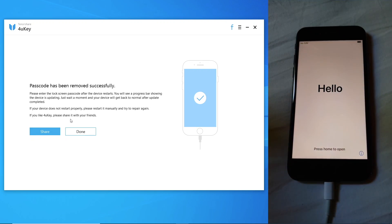And there we go — the device has rebooted and the lock screen passcode has been removed. We can now set up the device and add a new passcode if we so choose.